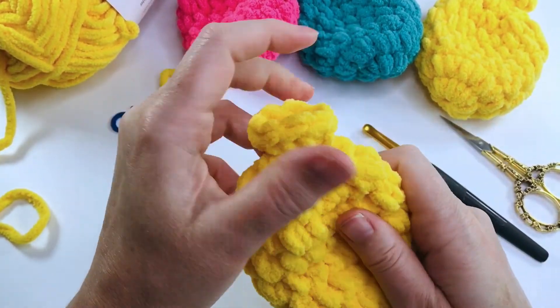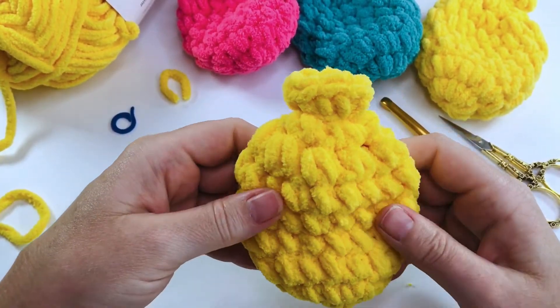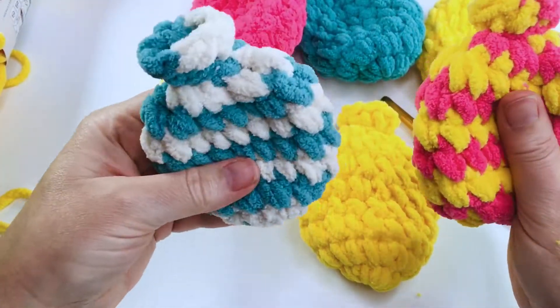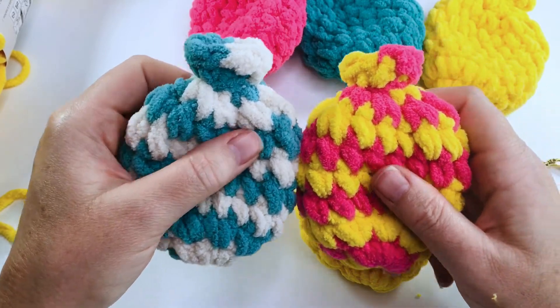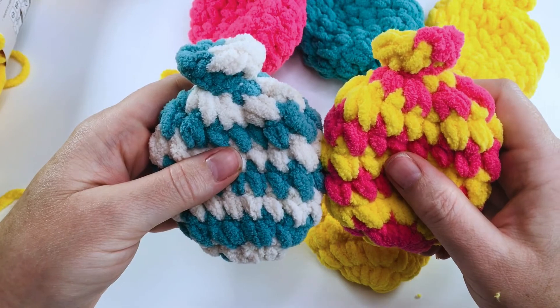And there's your finished water balloon — I'm sure your kids are going to love playing with these! This is just a plain one-color design. I've also made these helix striped balloons, so that will be coming up in the next video. Make sure you like and subscribe, and I'll see you very soon — bye bye!